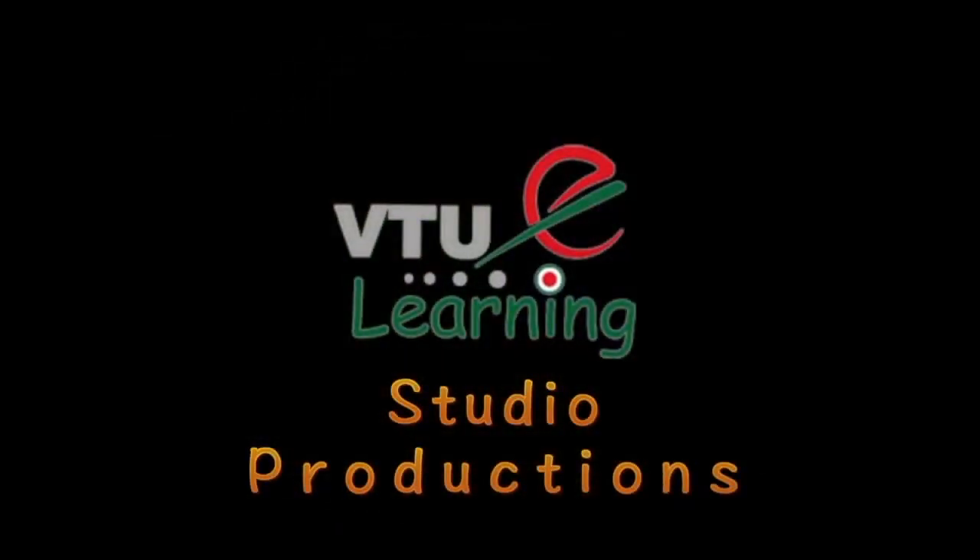Thank you, and let's continue with the next session. Thank you very much.